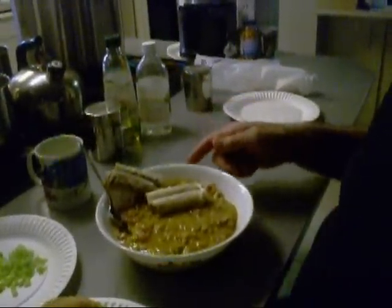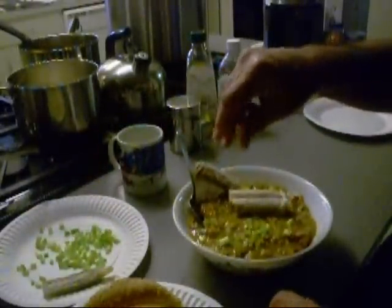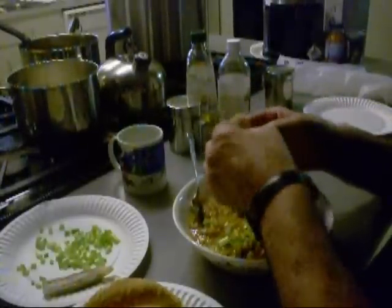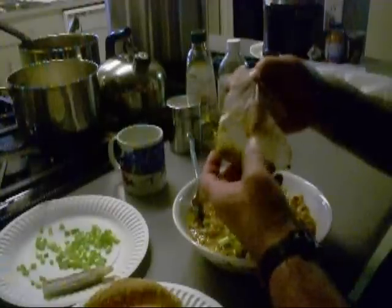Alright, alright. This is what they gave us. We got some little crawfish logs. I got some fresh cut green onions. These little crawfish logs, we got to peel these out of there — it's almost like little tamales.